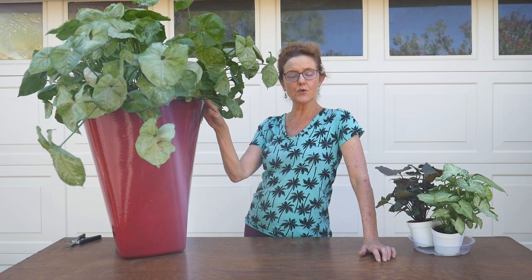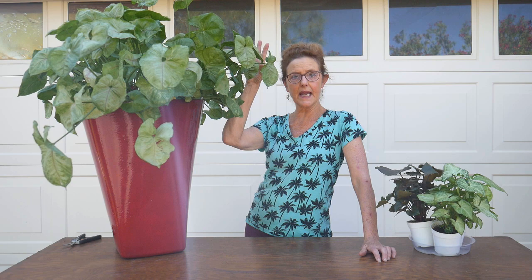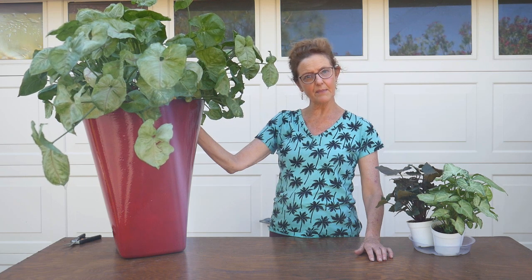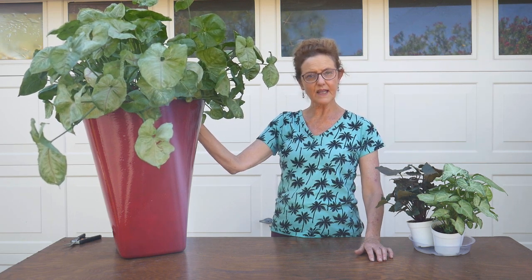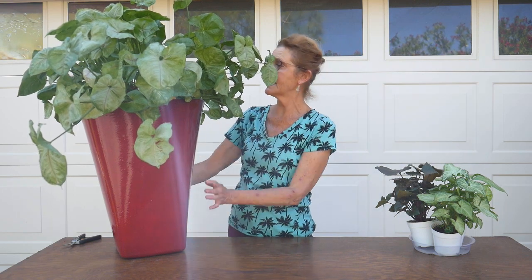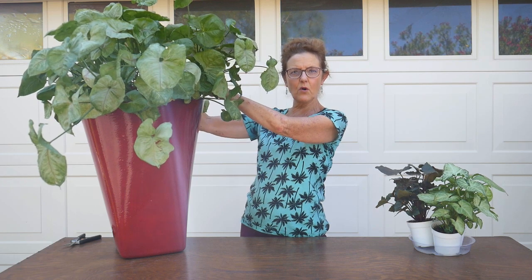It crawls along the ground with very strong roots it puts out off its stems, and it also climbs up plants. So it is its nature to do that, but if you don't want it to be quite so floppy, I have a couple of tips here for you, because mine sits in this tall pot in the corner and I just want to get it a little bit more upright.